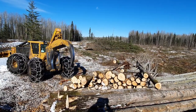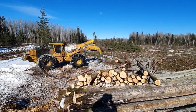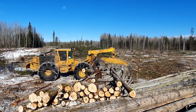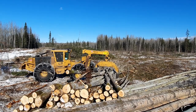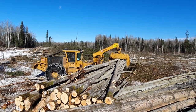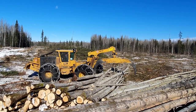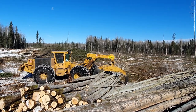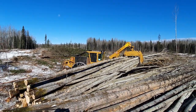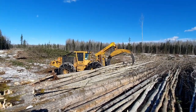The rear tires are probably nearly four feet in the air when he just did that. Boy, that's a strong machine. He saw that he missed one, so he's gonna grab it too. Wow, that's pretty efficient.